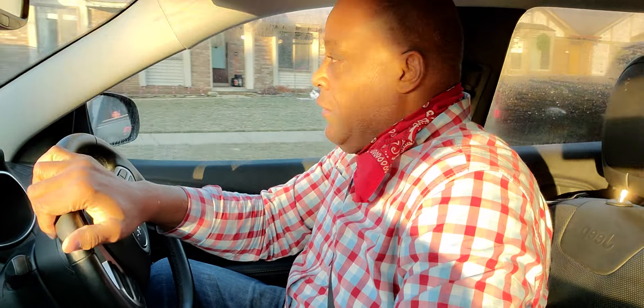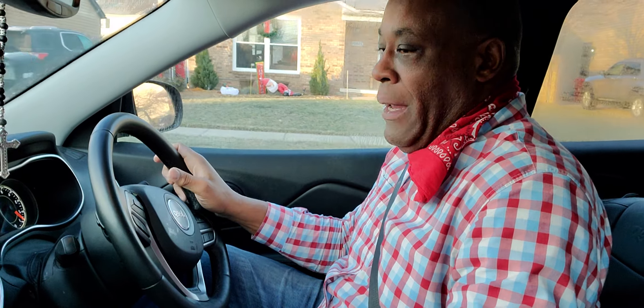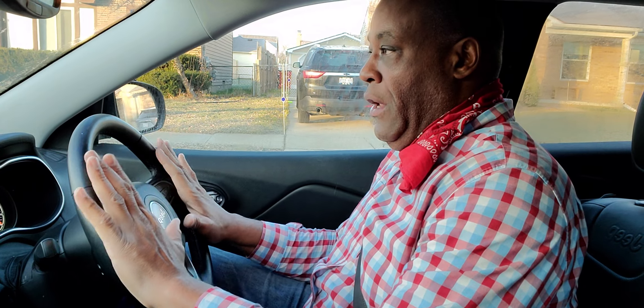Again, this is reverse parallel park. I'm a state certified instructor — I teach teens and adults. I do driver's ed tutorials. You need to subscribe to my channel once this is over.